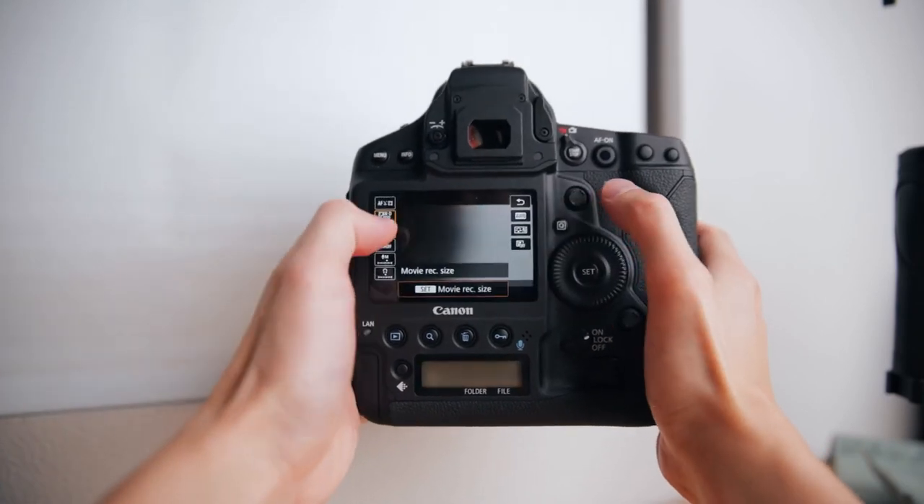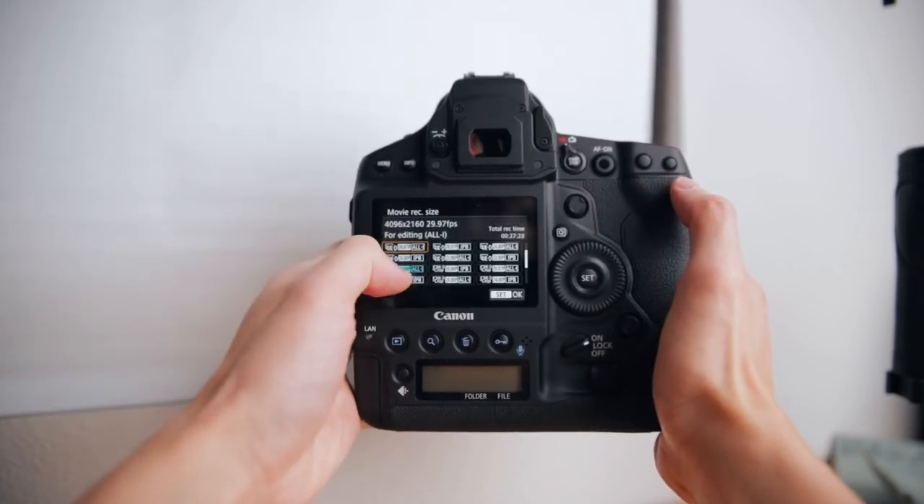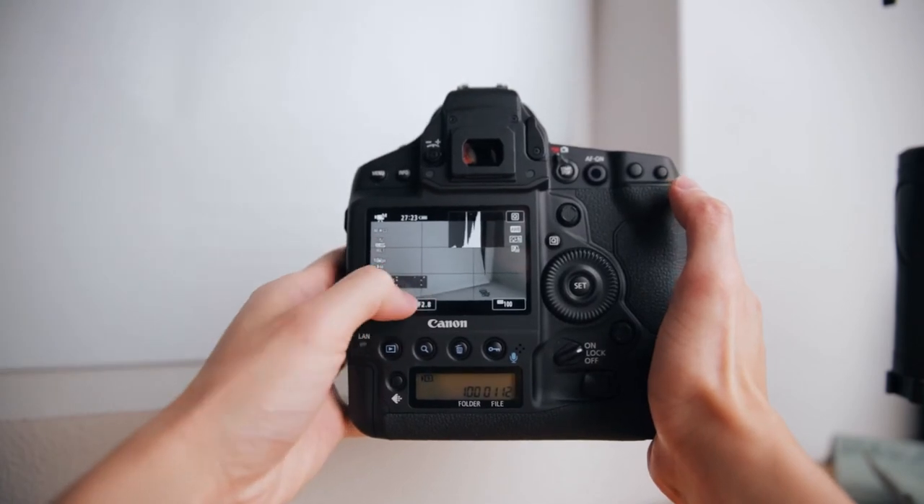Moving on to the touchscreen — it's really sharp and responsive, but my biggest issue is that it doesn't flip out. If you're shooting anywhere that's not eye level, whether up high or down low, you're struggling to see what you're shooting, and it can be really hard without a flip-out screen.